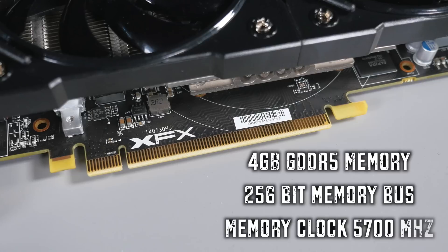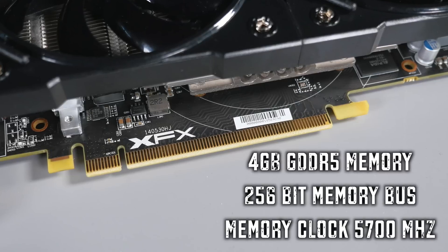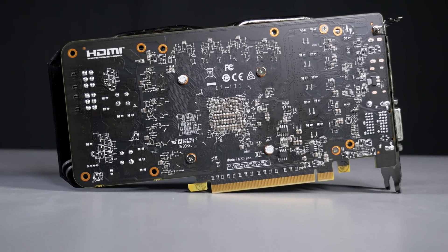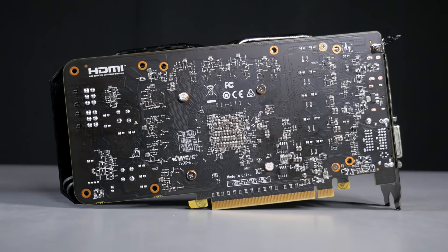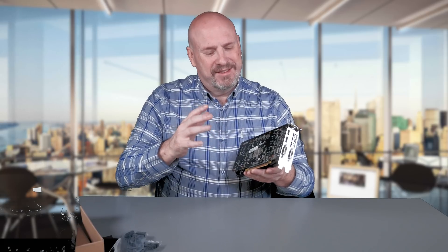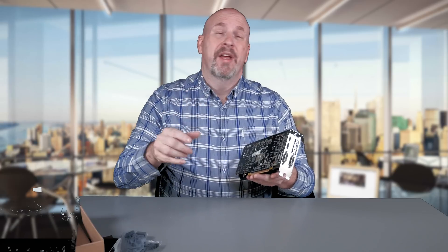The R9 380X has four gigabytes of DDR5 memory with a 256-bit memory interface, and the memory clock speed is clocked at 5,700. Now as we spin the card to the backside, some people including myself are going to be a little disappointed because there's no backplate. I really love a backplate on a card — it protects it and just makes the card much better. With no backplate, that to me is kind of an easy way to short your card out, and having that backplate is a very important thing.